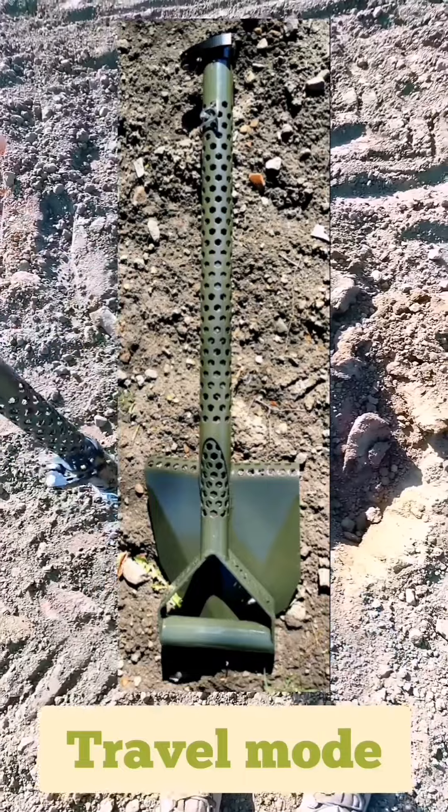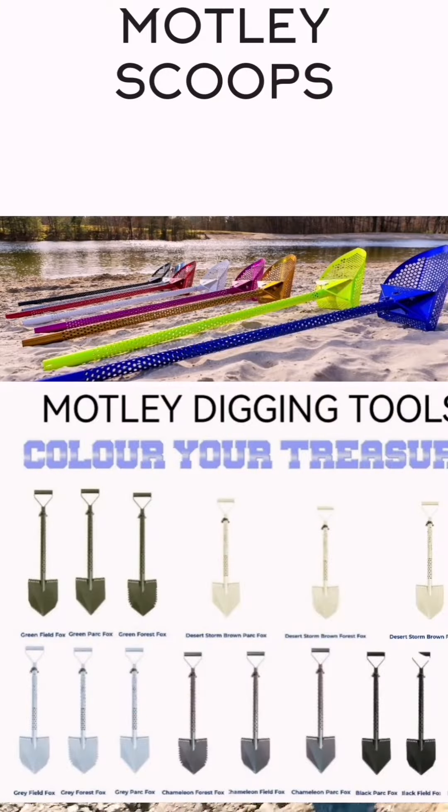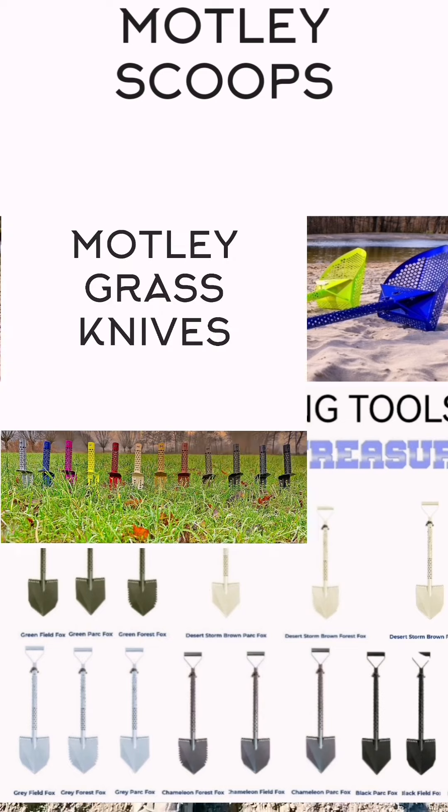I absolutely love it and the more I use it the more I like it. I don't use my old one anymore — I've got this one now. It's brilliant.